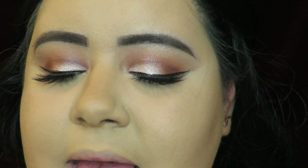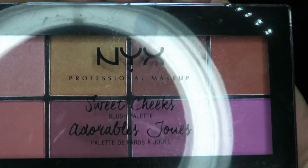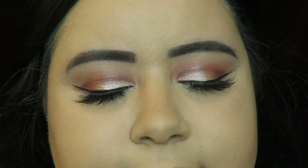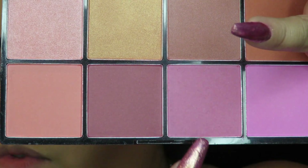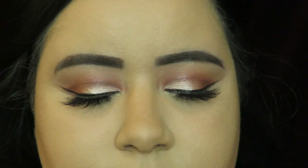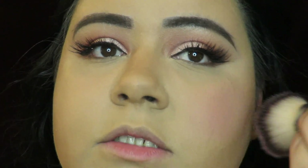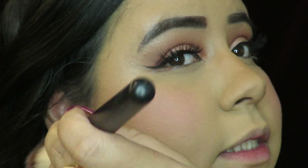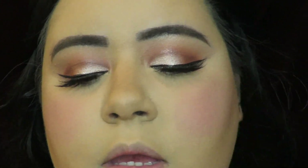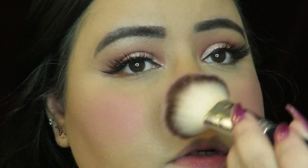For blush today I'm going to be using my NYX Sweet Cheeks blush palette and I'm going to mix two shades together. This is really pigmented so you want to use a light hand with this palette. I got it in my August Ipsy Glam Bag Plus. I love blush.